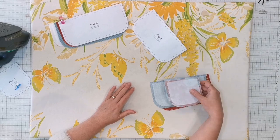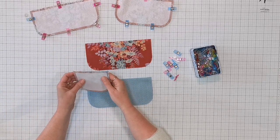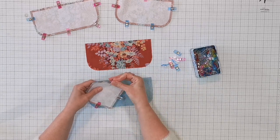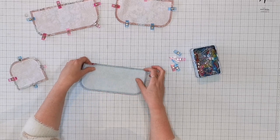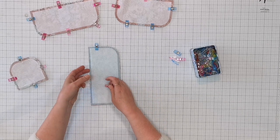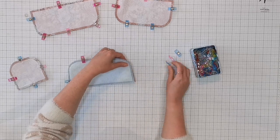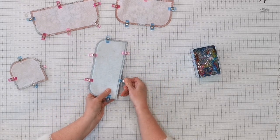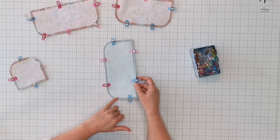Go ahead and fuse it to the rest of all the other pieces. Now we're ready to sew the flaps together. Take the corresponding flaps, place them right sides together, align all the raw edges, and put a few clips around to keep it together. I recommend following the accurate quarter inch seam allowance on your sewing machine rather than the edge of the fleece or interfacing, since these layers can shift a bit even when cut accurately.